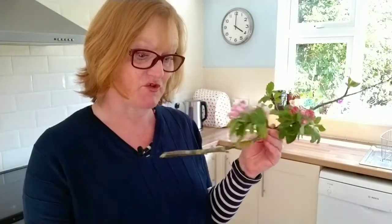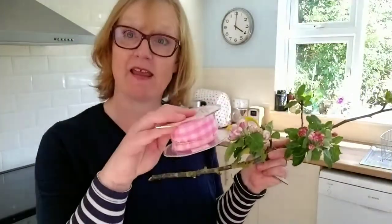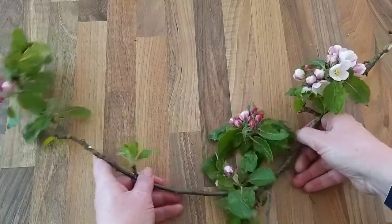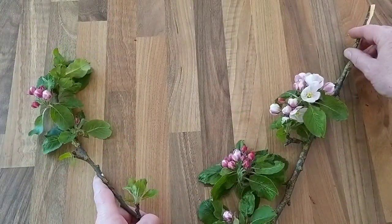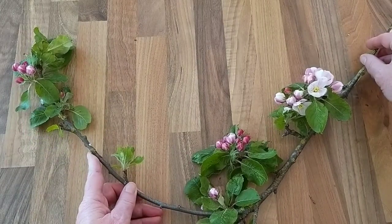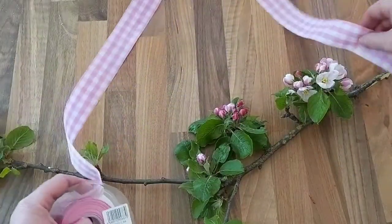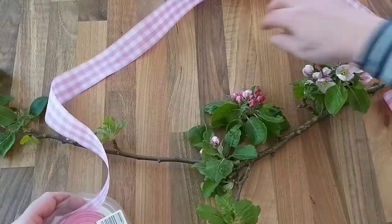For this project, you'll need a pair of scissors, and I've chosen some pink gingham ribbon. Rather fortuitously, this branch of apple blossom has got a curve to it, so I thought I would attach some pink ribbon to each side and hang it up to create a really beautiful door hanging. Decide how much ribbon you want and be quite generous with it, remembering that you'll need to tie off at the ends as well, so leave extra for that.